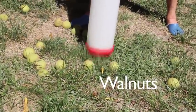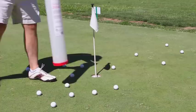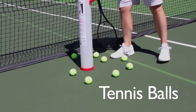It also works great picking up walnuts, sweet gum balls, golf balls, and even tennis balls.